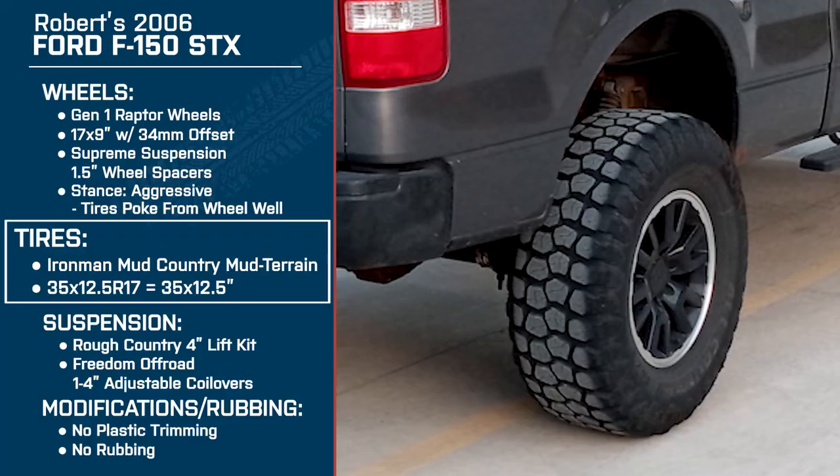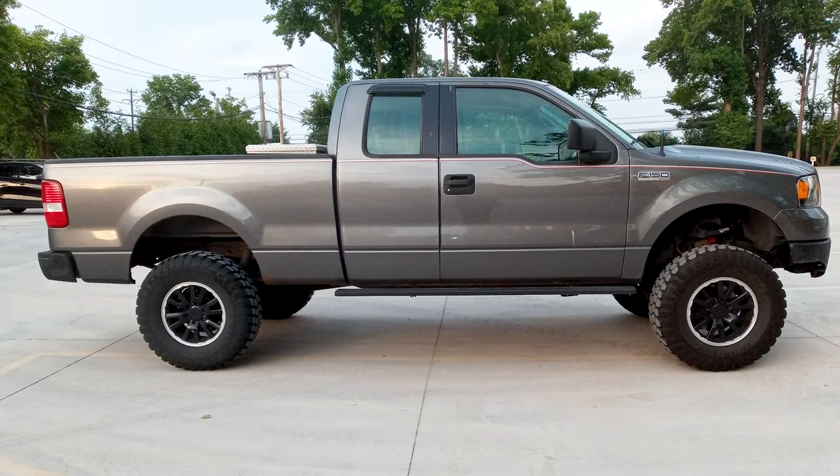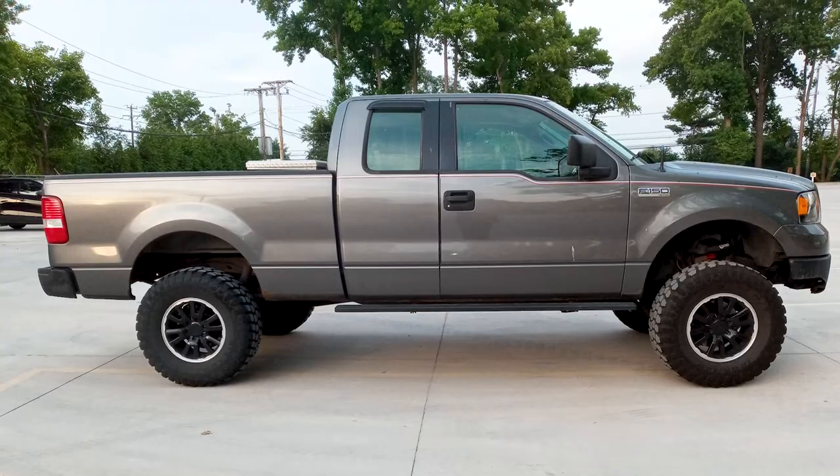Since you upsized the wheels and tires, did you have to do any calibration — did you change the gearing to get the speedometer or odometer corrected? The only thing I did was I have an SCT tuner, so I just adjusted the revs per mile setting and corrected that for the new size.